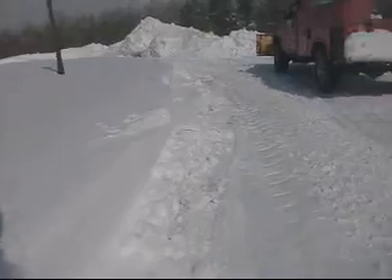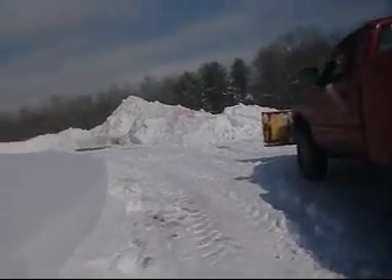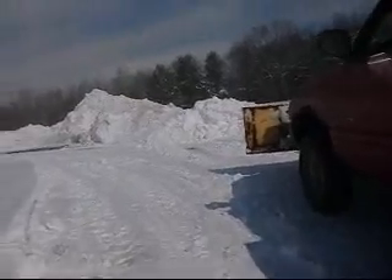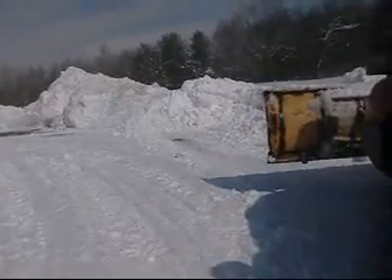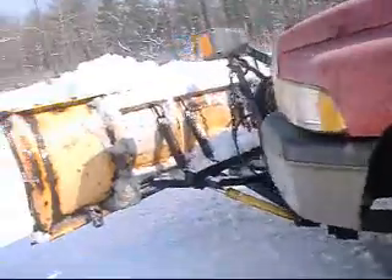Hey bud, how's it going? A friend of mine has got a Myers plow just like that, and he made a video and put it on YouTube. He put a third spring on it. I was wondering why did you put a third spring on it? You've got four springs and it's still dumping over. It's because I broke two springs earlier tonight.